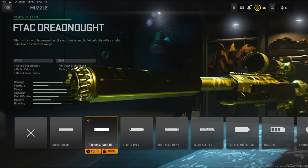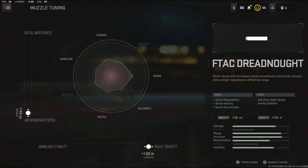For the first attachment, I'm going to be using the F-TAC Dreadknight for the muzzle. It adds sound suppression, bullet velocity, and recoil smoothness. On the tuning, I'm going to be going with aim down sight speed and bullet velocity.